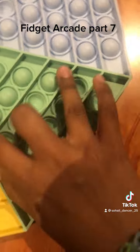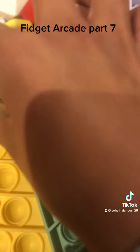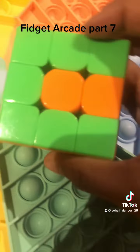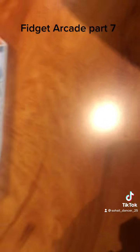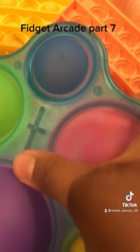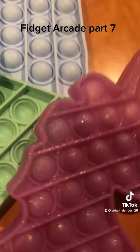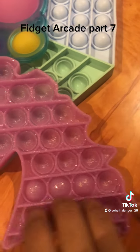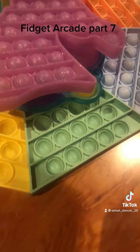Moving on — the Rubik's cube, very fun. I've solved a Rubik's cube before, look at it. Yeah, it's really tricky. Anyway, a dimple — let's try it out. And then another pop it. Quiet side and the loud side, that's amazing! A slappy hand thing — I don't even know what this is.